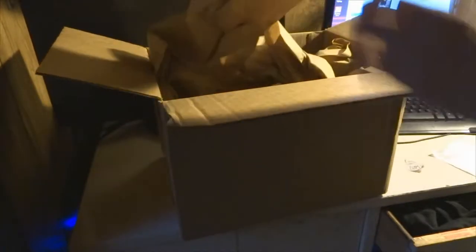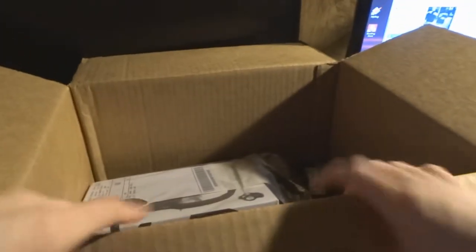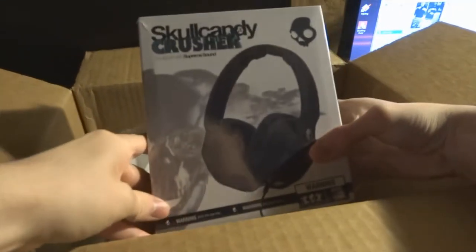We have the box right here and opening it up because this is an unboxing video. We have carbon. Now we're gonna go mosey this over here, get a better view, and as you can see here, these are the headphones itself — these Skullcandy Crushers.